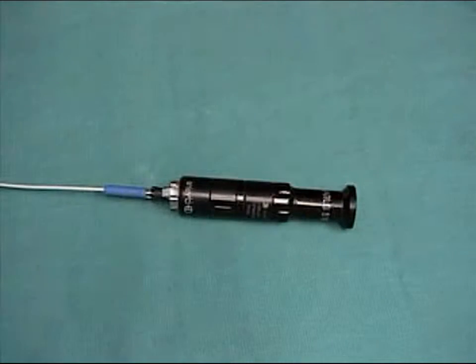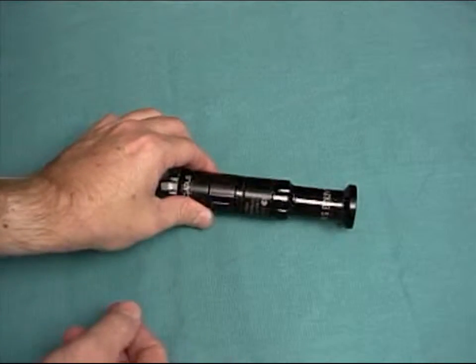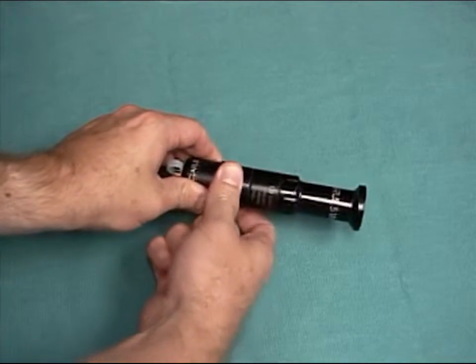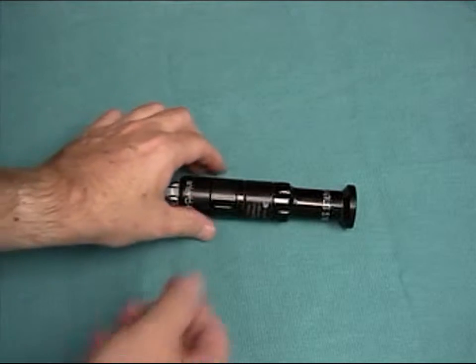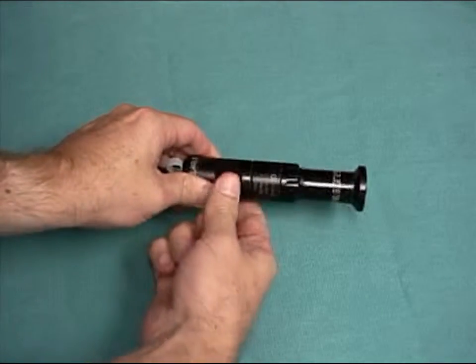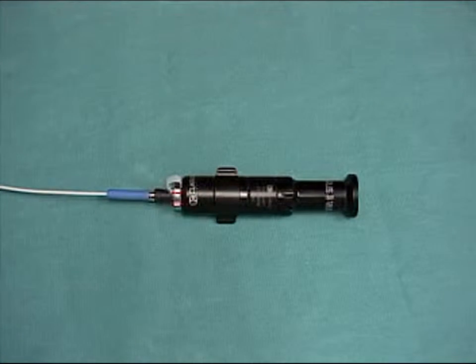Here's how you focus the image. This technique requires only one person and two hands. Place the distal end of the endoscope under a sterile drape. Grasp the endoscope coupler distally with one hand and hold the focusing ring with the other. Turn until the image is smaller, then look at the perimeter of the image and make the edge as sharp as possible. If it's sharp, you'll find that the image is perfectly focused.